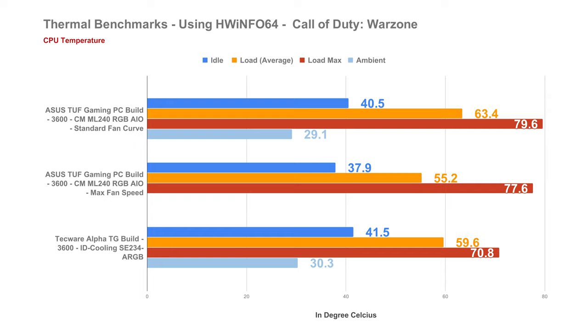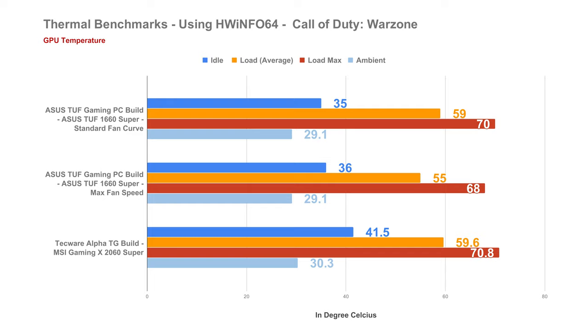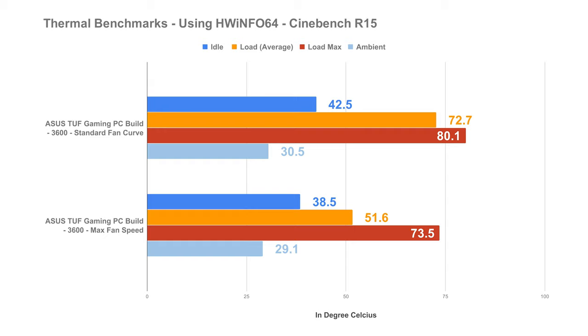For our real-world performance test while playing Call of Duty Modern Warfare using the standard fan curve, our processor sits at an average of 63.4°C with a maximum spike of 79.6°C. With all fans at maximum speed, temps dropped significantly to an average of 55.2°C and a spike of 77.6°C. In terms of the graphics card, we can also see a slight difference between standard fan curve and full fan speed, with overall decent results during gaming. For Cinebench R15 and R20, the thermals benefit greatly with all fans at maximum speed, so if you're doing heavy CPU workloads, you might as well run the fans at a higher setting.